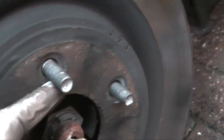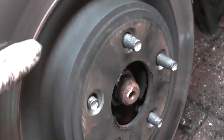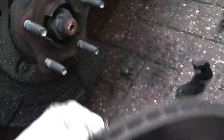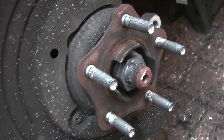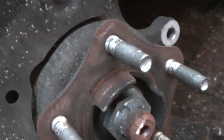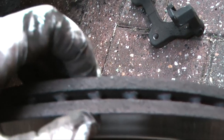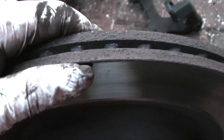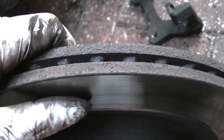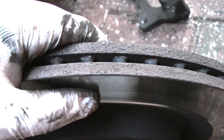Once you've removed the two retaining washers on the hub, the disc simply lifts away to leave the hub. Clean up this mating face before fitting the new disc. The old disc has a significant lip — when new they're 20mm thick, and the surface wear limit is 18mm. This disc measures 18mm, so it's being replaced.